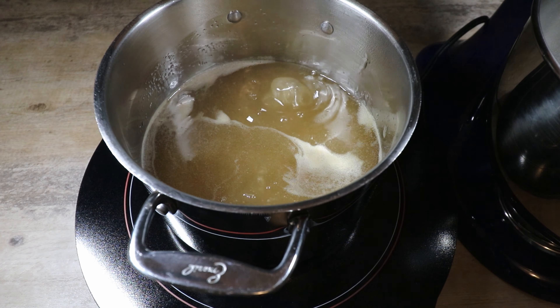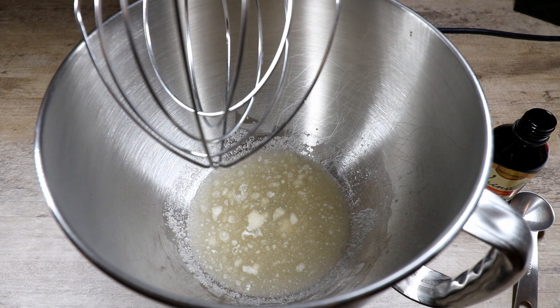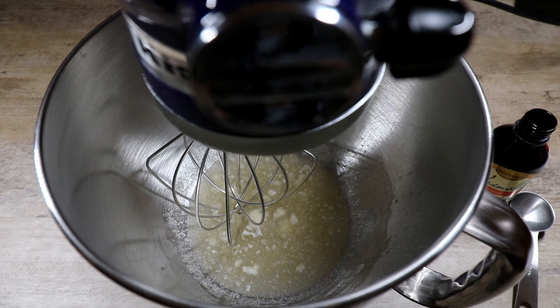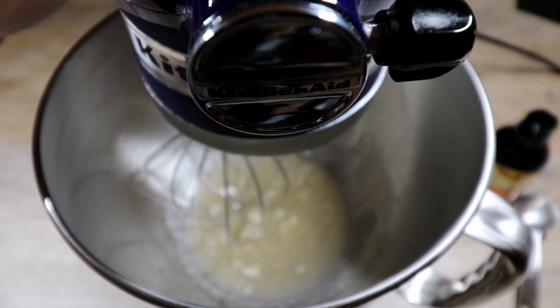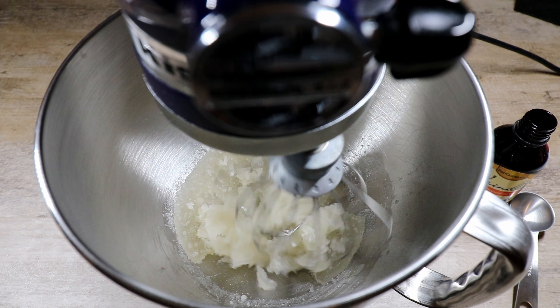We've reached 238 degrees, so I'm pulling this off. Our gelatin has bloomed, so I'm going to turn the mixer on low speed to break it up a little bit, and then we're going to slowly pour the sugar mixture in.